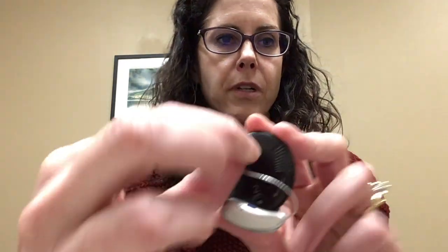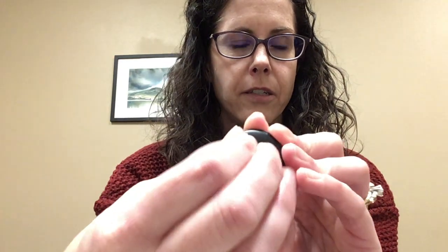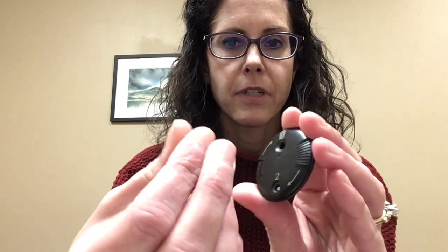What you'll do is simply take your speaker and you will push it into the trash. You'll hear a click, pull it out, and the white piece will now be gone and sitting in the trash side.